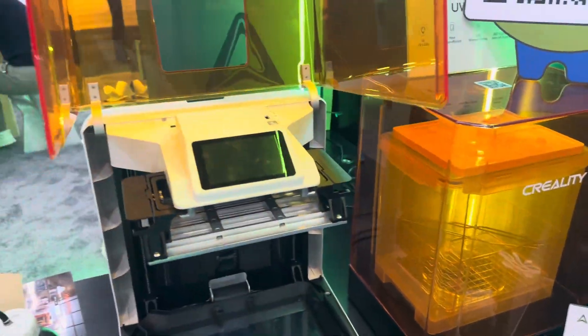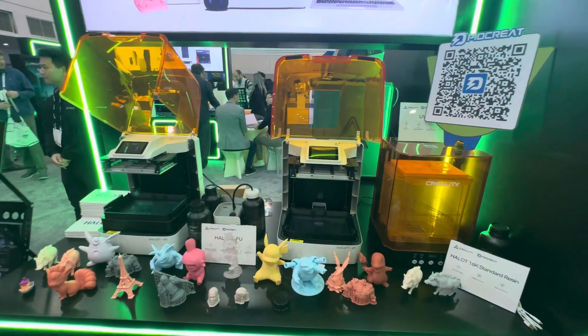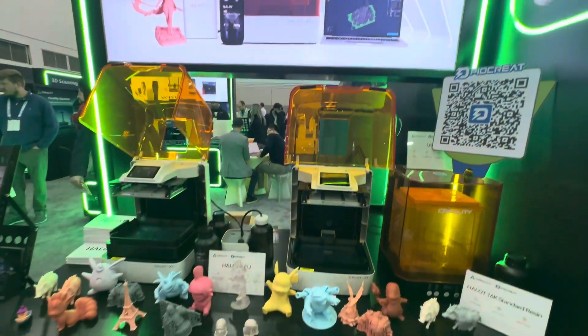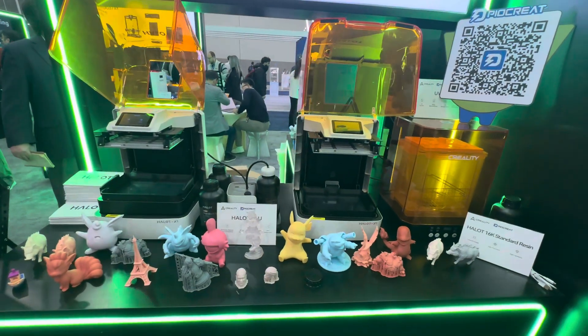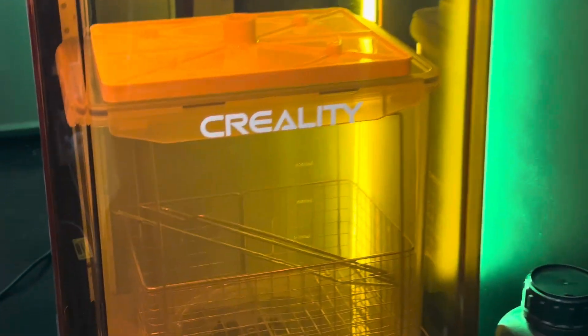Creality has really stepped up their game — there's a drastic difference in their booth here today compared to when I worked with them even two or three years ago. Their products and everything they're doing is so much improved, and they've brought on a lot of smart people to help with that. Even their washing and curing machine is pretty badass.